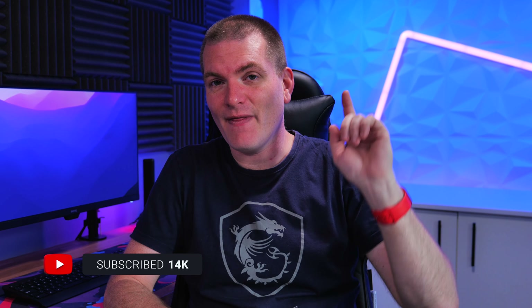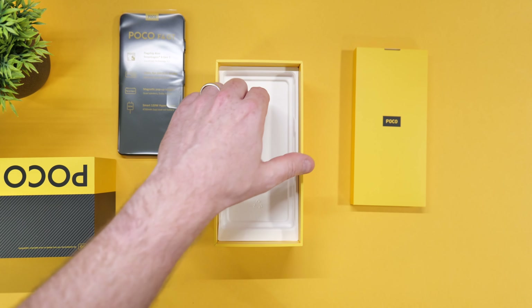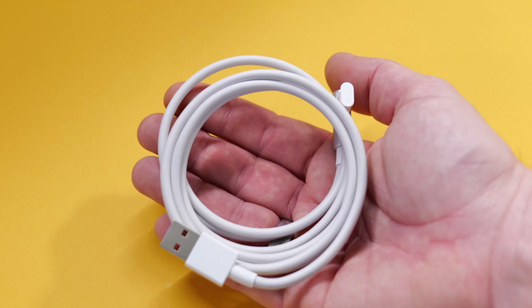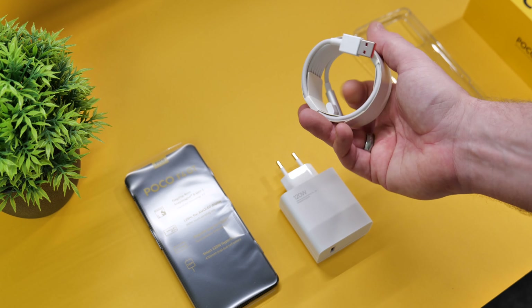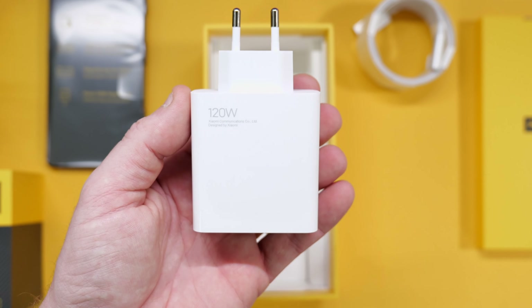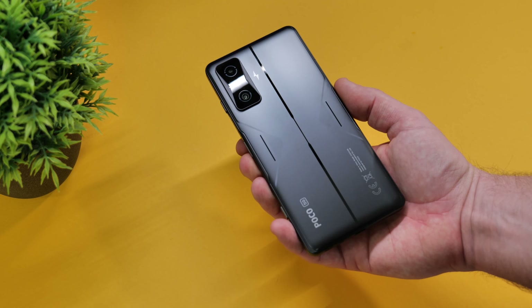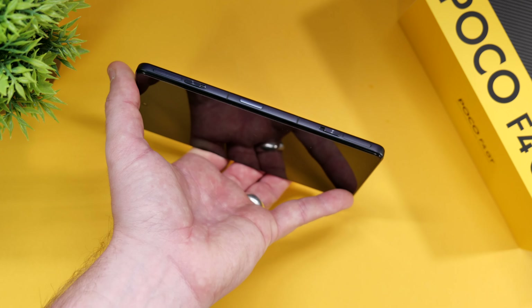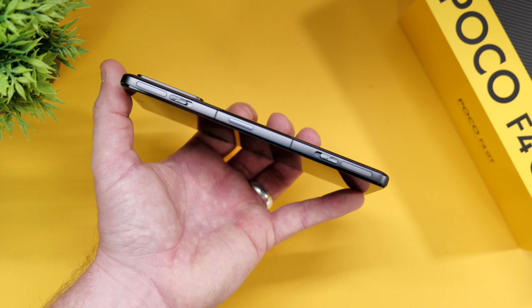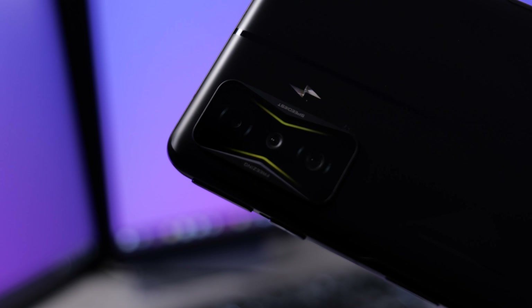We covered the box contents in the unboxing, but quickly: you get a thick USB-C cable with an angled connector, which is awesome for gaming while charging. You also get a 120-watt charger for incredibly fast charging speeds, and a clear case is included — love that they still do that. The phone itself looks really nice; fairly minimalistic but with a gaming flair. Around the camera module you get RGB lighting that activates while charging, gaming, or for notifications — and you can turn it on or off.